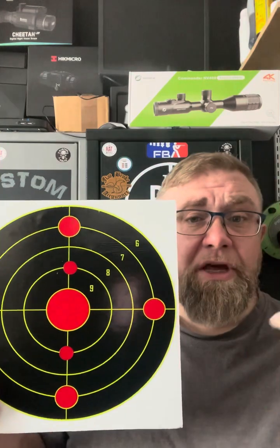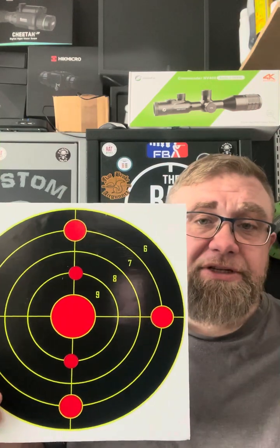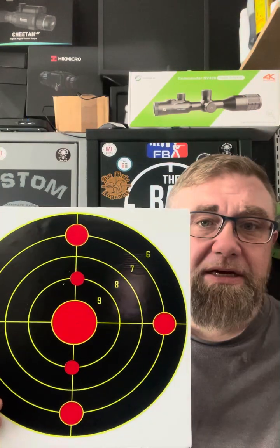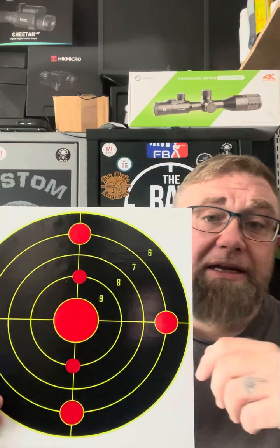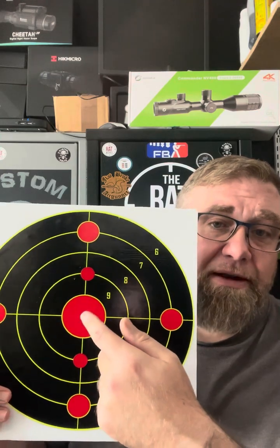Then take it back to 25 yards, shoot your zero, and make sure it's still on zero — and it will be. Then range something closer: I did 11 yards and it hit bang on. Then I did 92 yards, which is around where my reticle zeroed out on a .22 sub-12, and again it was bang on.